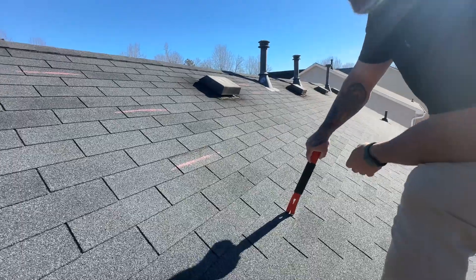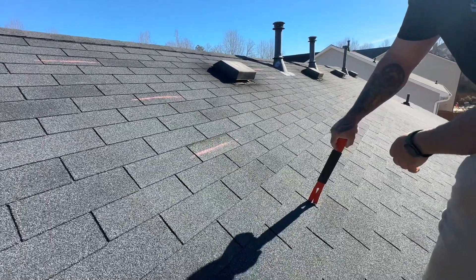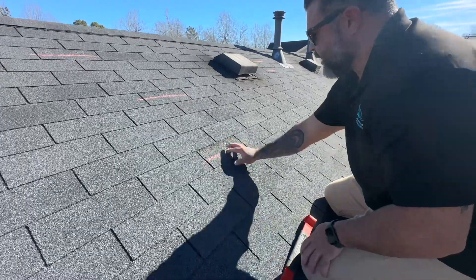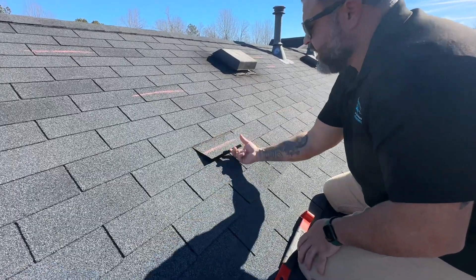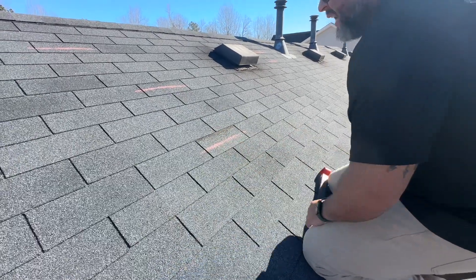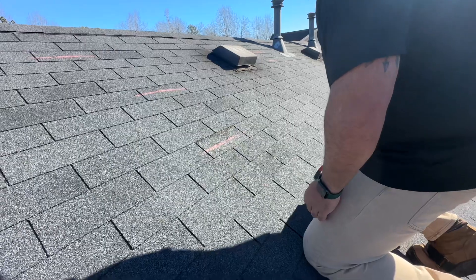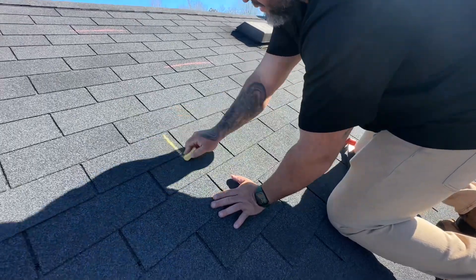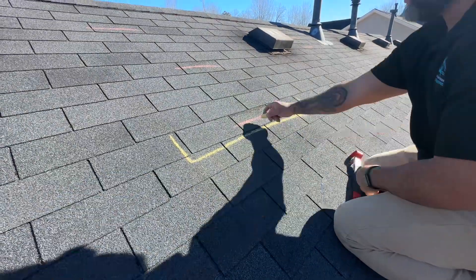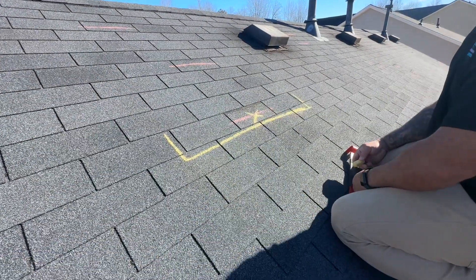It is a three-tab shingle with severe damage all throughout. The shingle that we're going to be attempting to repair is this one right here. You can clearly see the crease — it's unsealed. That spine is snapped because of the size of the shingle and how these type of shingles are installed. That's the shingle in question; this is going to be the one that we're going to attempt to replace.